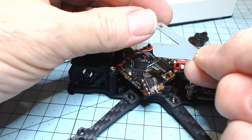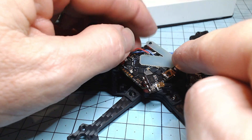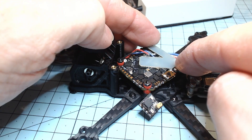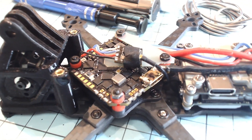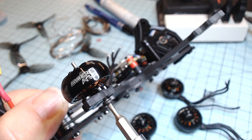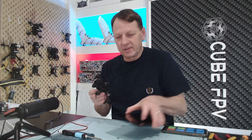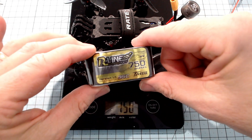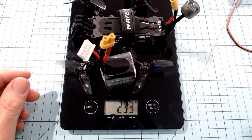For the receiver mount, I'm using a piece of FR4 fiberboard as a little sled that goes on top, with the receiver mounting straight on top of that. So there's the completed build - let's put it on the scale and see what it weighs. The weight of the frame comes up to 150 grams. Flying with a 750 milliamp hour 4S, if we add that on, it comes up to 233 grams, which is quite good.